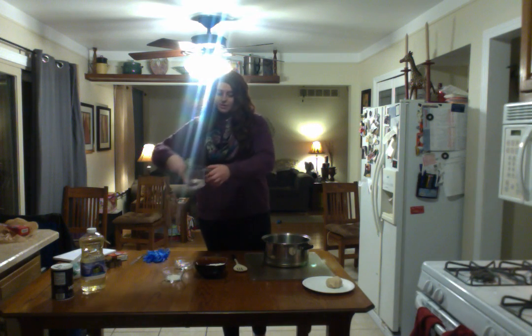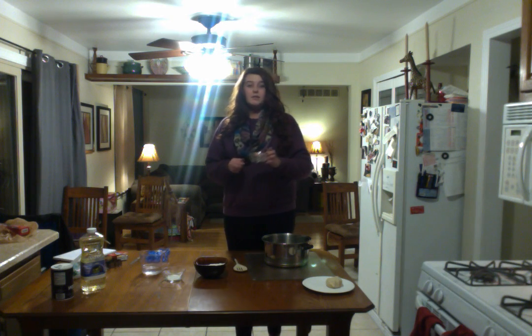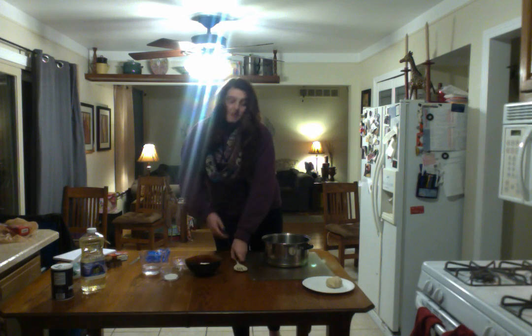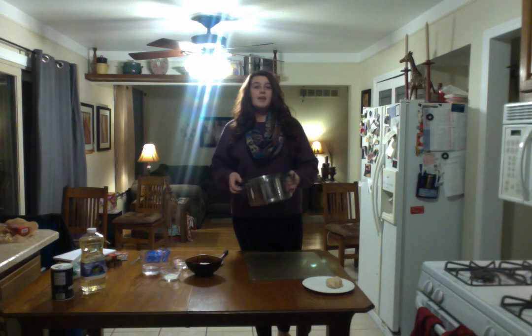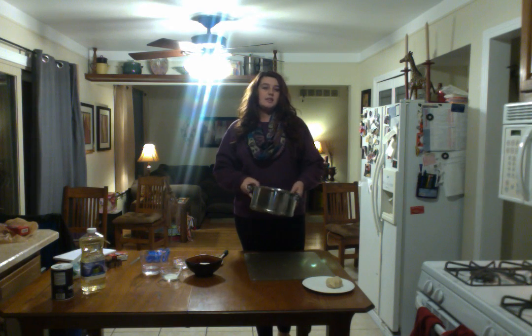So what you're going to need is 3/4 cup of water, which I have measured out in my measuring cup, 1 tablespoon of oil, 6 tablespoons of salt, and 3/4 cup of flour. And then you're also going to need a spoon and a pan, because you're going to have to put this on the stove for just a few minutes to cook it so that it's a different texture.